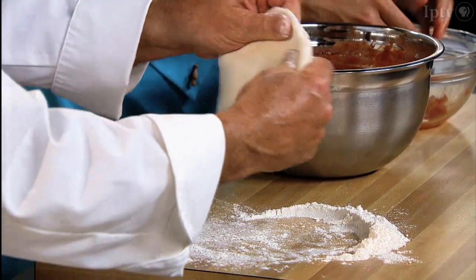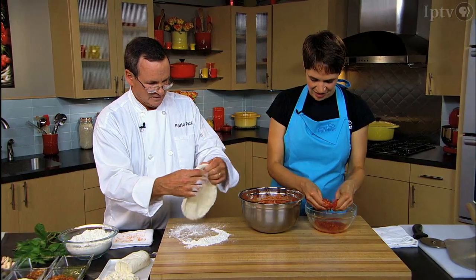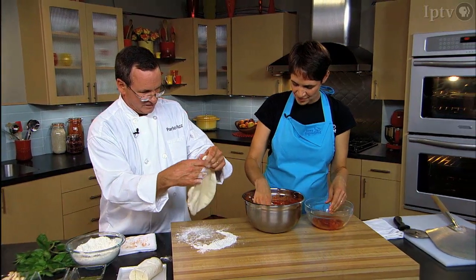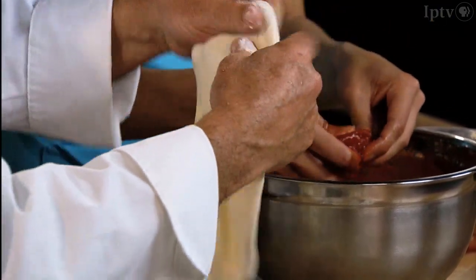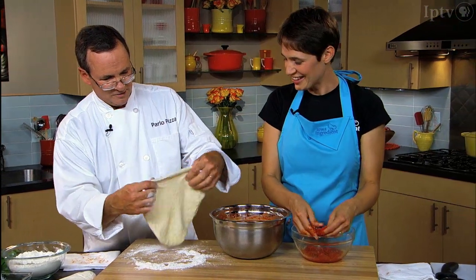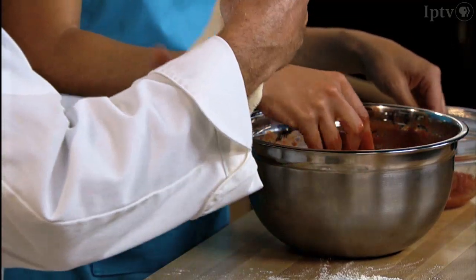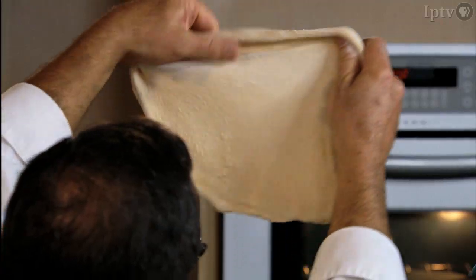We'll get this dough kind of stretched out here. This dough is made with type 00 flour imported from Italy — it's very stretchy and springy, which is what we want. We want something that's going to stretch out nicely. And you're not tossing it in the air? We're not tossing because that just gets flour everywhere. We can just do a gentle stretch here, nice and thin.